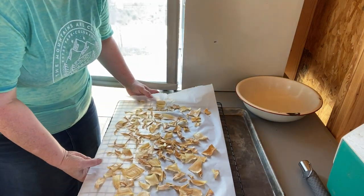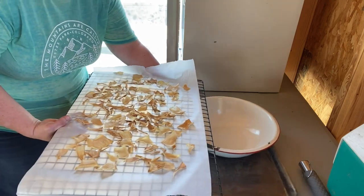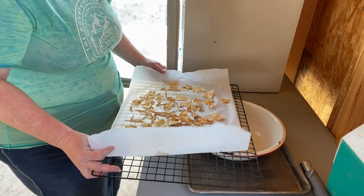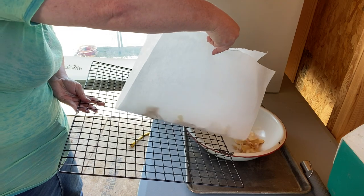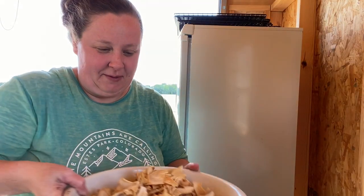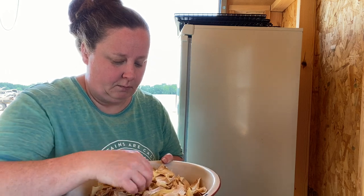I brought this tray out here so we could catch everything. If you remember, we brought two of these bowls out here — I'm going to show y'all how much it goes down. So this is how many we get — less than half of what we brought out here. I did raise the temperature up to about 150, 155 before we went to bed. A majority of these are done, so let's go in the house and sort them.